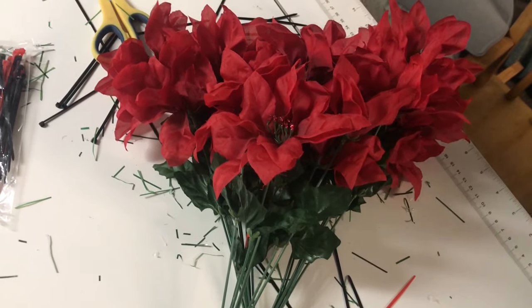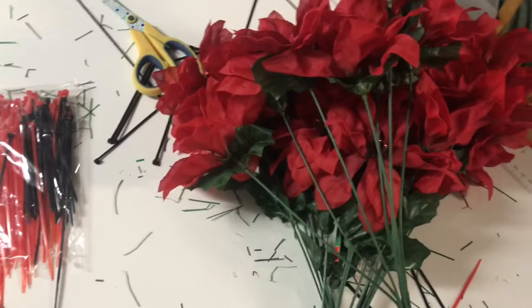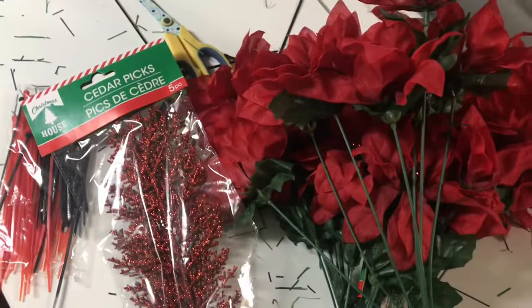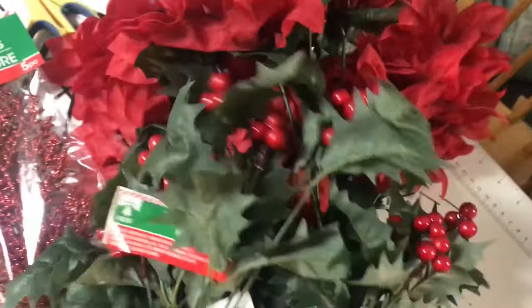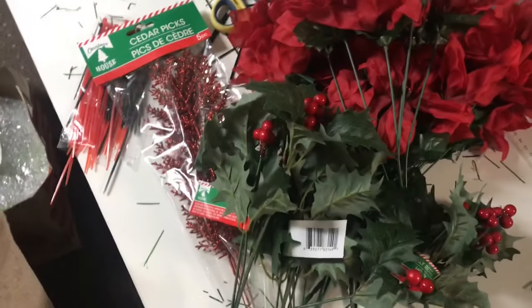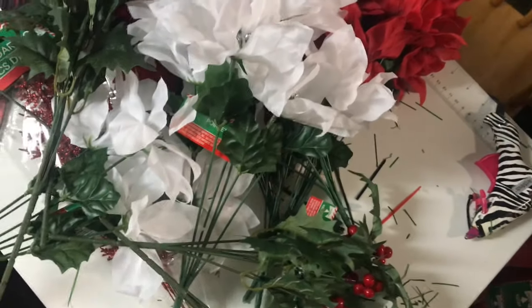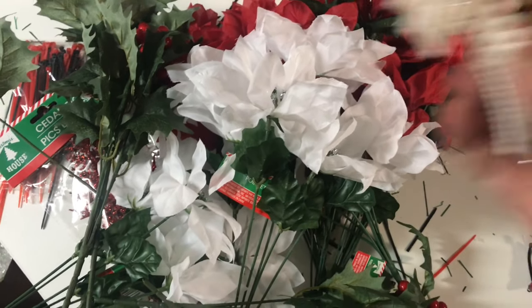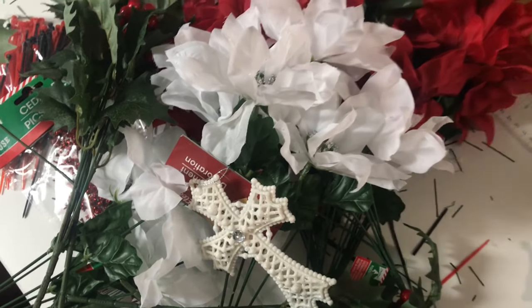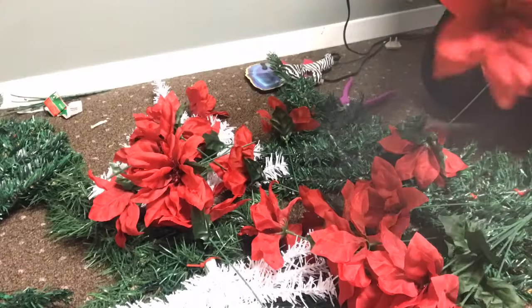What I have purchased to fill this in and decorate it is four bunches of the red poinsettias from Dollar Tree, this red glitter five-pack of cedar picks, four bunches of holly leaves with berries, two of the white poinsettia bouquets, and for little finishing touches I bought a really pretty cross ornament and also a red cardinal — because of spirits.